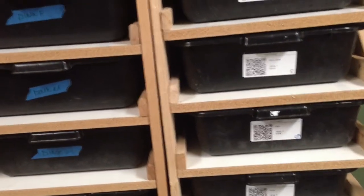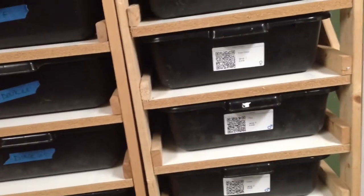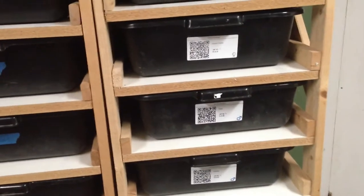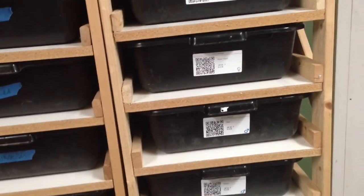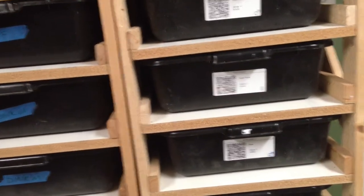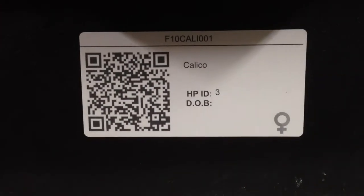Tonight I wanted to show off something different than snakes. We may look at a couple of snakes, but something different — something we've just started using and are in the process of converting over from our old way of doing things to the new way. That is using herperpro.com husbandry tracking software.